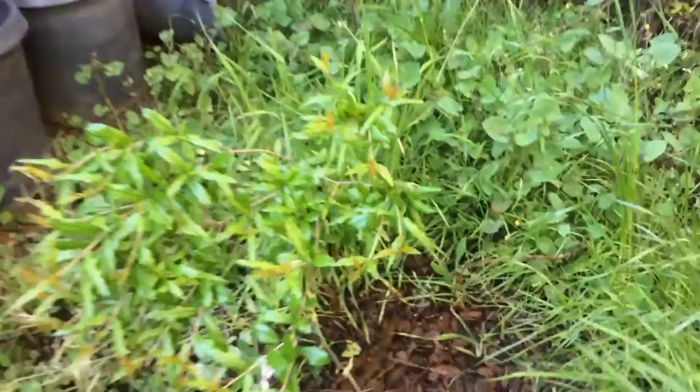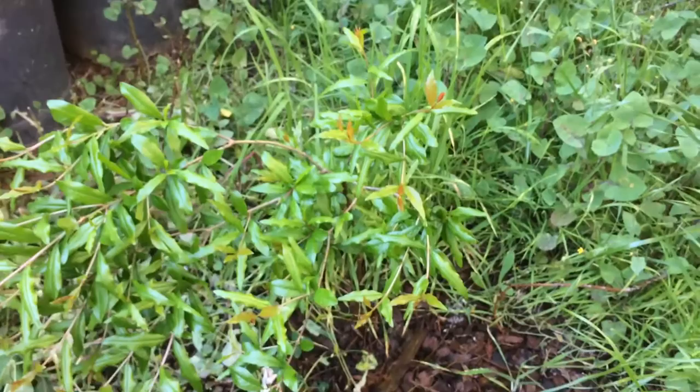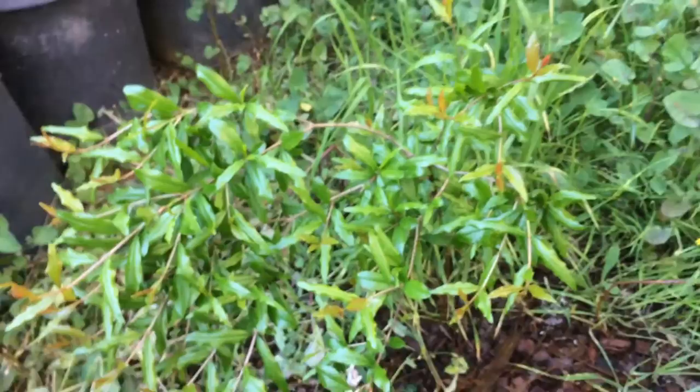A lot of seaweed extract, foliar feeding — this is about almost a foot of mulch underneath this tree. It never really gets much sun; it maybe gets four hours of sun on average a day.